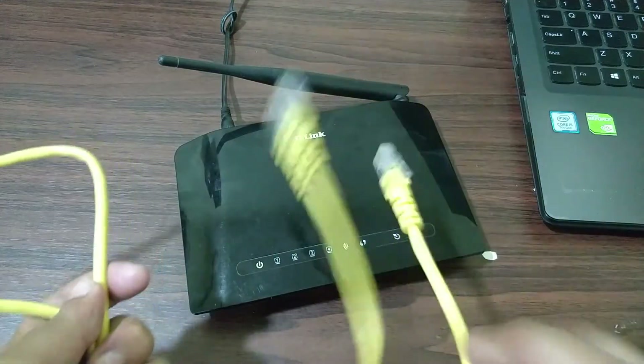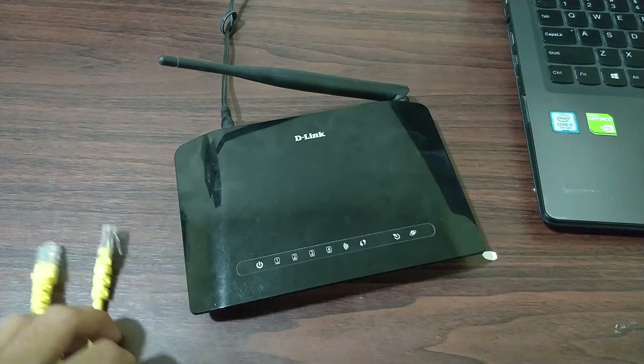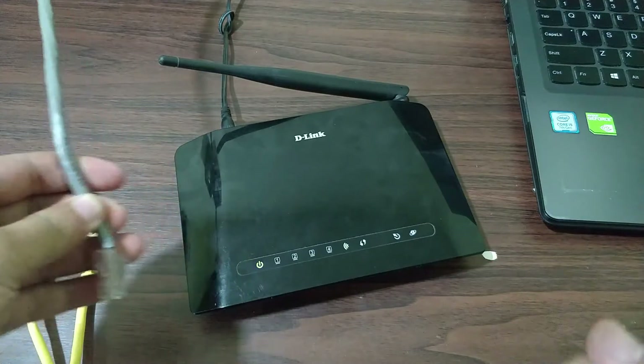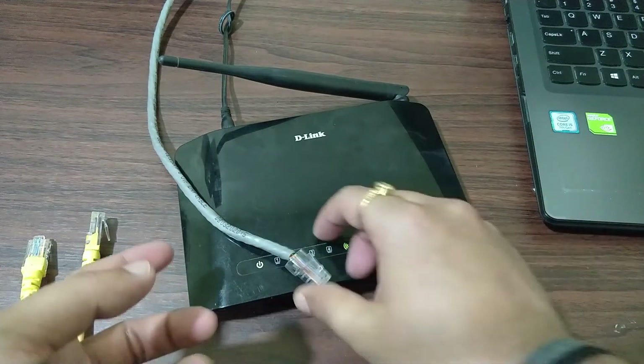Once the router is booted, you simply need an Ethernet cable to connect it to a laptop or desktop in order to configure it. You should also have an incoming internet connection — this is the connection coming from my main router.